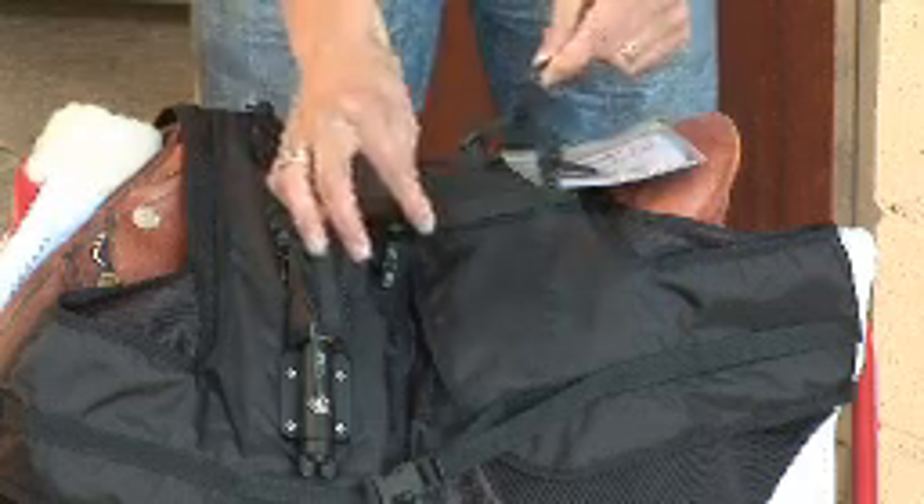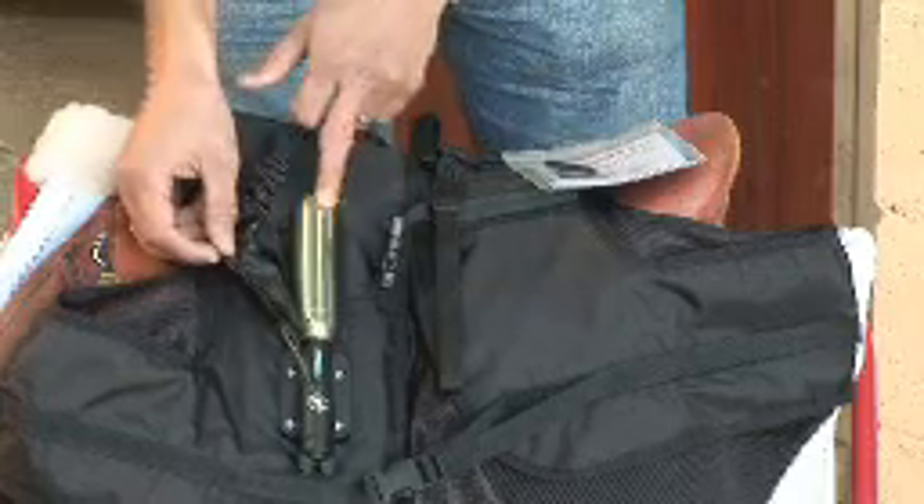Once you have ordered your Point2 air jacket and received it through the post, your jacket will consist of one manual including Allen key, one saddle attachment, one lanyard attached to the jacket, and one CO2 canister in place.